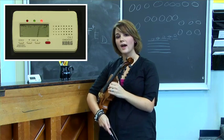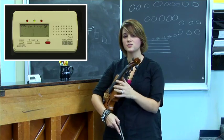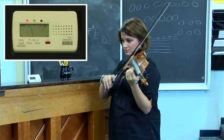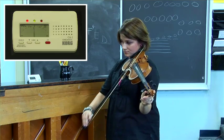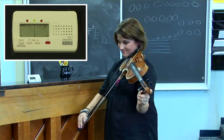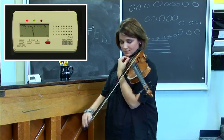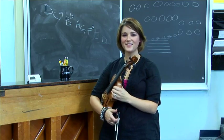As a final check, you're going to want to go back and check all the strings one more time, because sometimes adjusting the other strings can cause the A string to go out of tune. And that's tuning the violin.